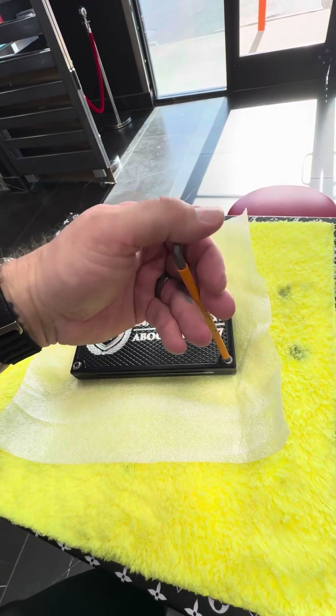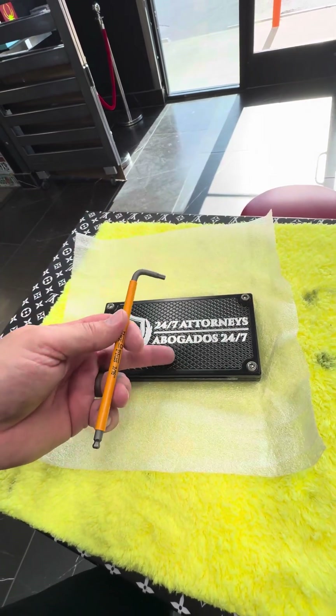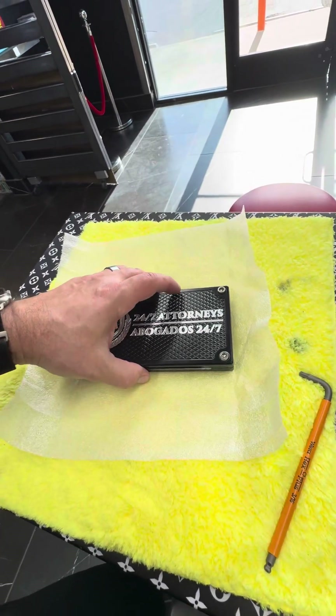If you drop this tool on the brick, you could dent it or scratch it. This is steel. This is aluminum. Very different hardnesses.